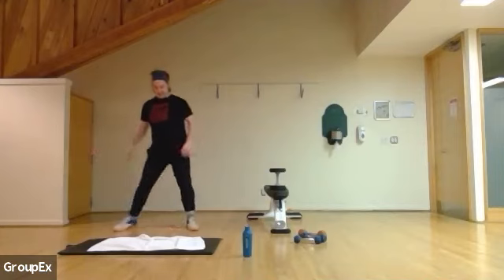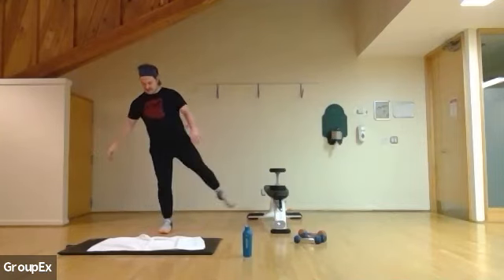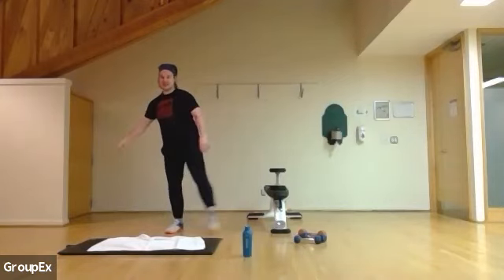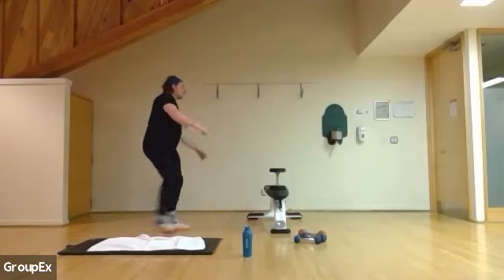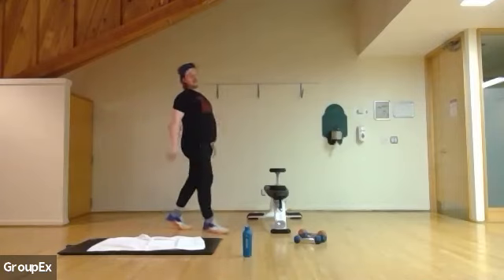Ten more seconds. Ten, nine, five, four, three, two — and we want to go back to that back lunge and knee hug. Back lunge, hug that knee in, back lunge, hug the knee in.